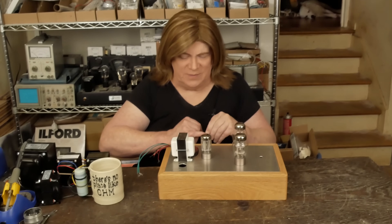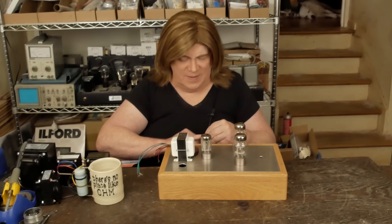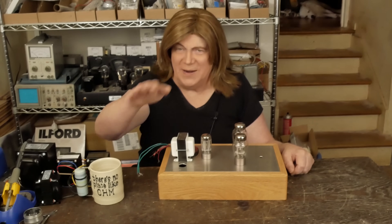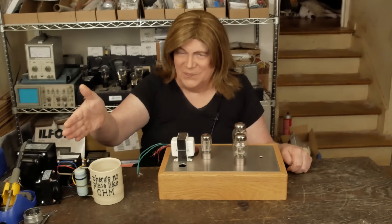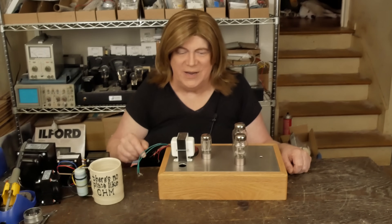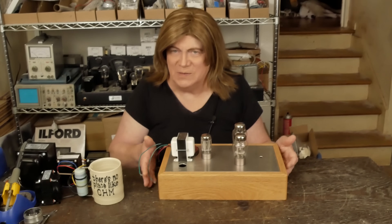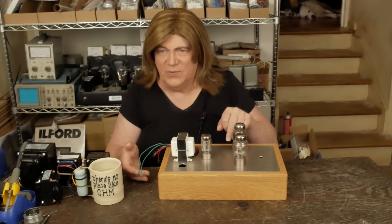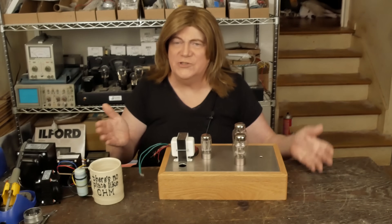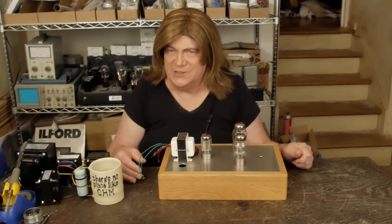You may not want to listen to it at that volume — you want to listen down here, and then it doesn't have the nice tube warmth. So this solves that problem. And with the adjusters on the input signal, it allows you to adjust how much coloration you want to add to the signal.